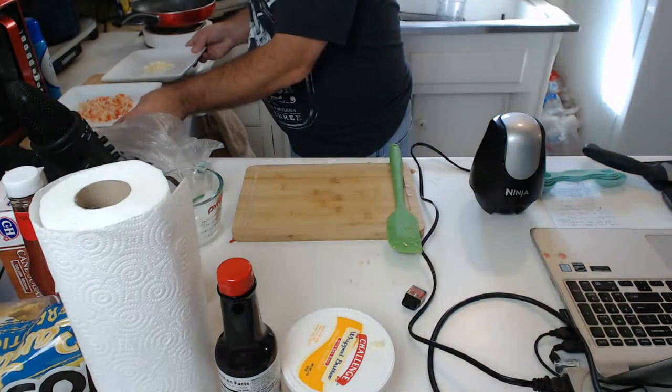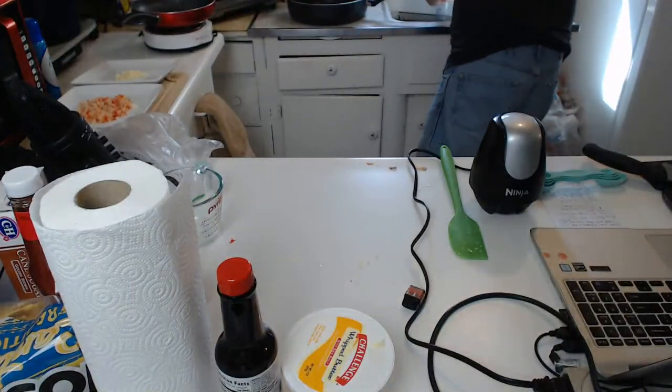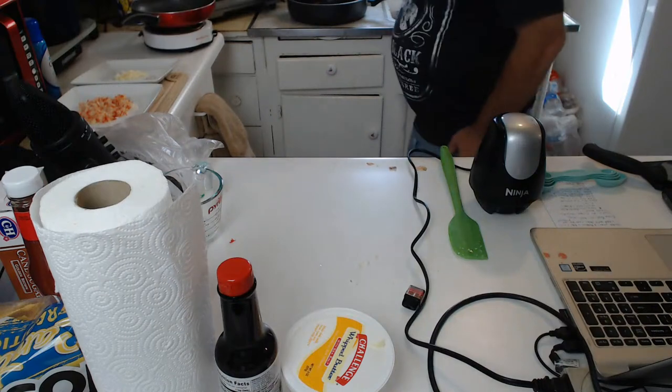Now we're cooking — well, not yet, but soon. Getting the cutting board out. Ninja makes some good blenders — the chopper bowl works just fantastic with the blades. It's going to be spicy good. I'm making a French dip pastrami sandwich tonight. Have you ever watched Sam the Cooking Guys? Yes, I have watched his channel.